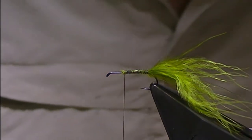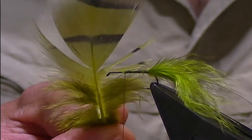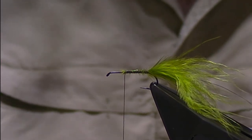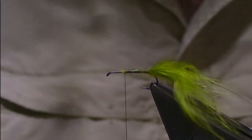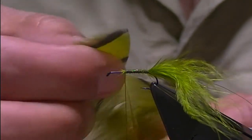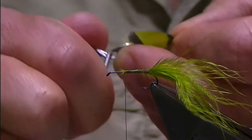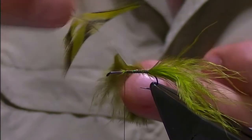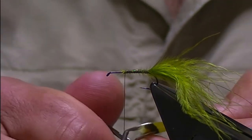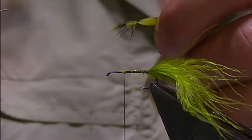The body of this fly is formed out of a hackle. I'm using French partridge or chukar dyed olive, and what I'm after is fiber length that's about the length of the shank, so when I tie it in they extend past the bend of the hook. It's a good way to use up smaller feathers. I'll trim away the fluff at the back end, catch the tip with my hackle pliers, and draw back those fibers. Some of the longer ones I'll remove — I don't want the fibers hanging too far back, otherwise they impede the action of the marabou.